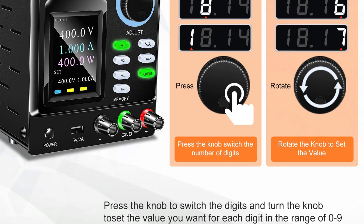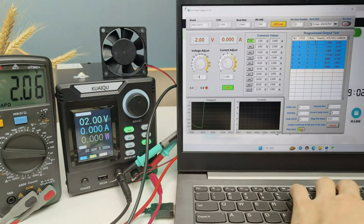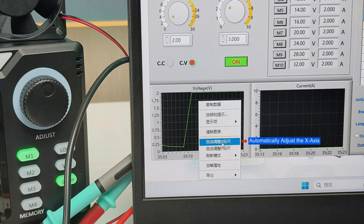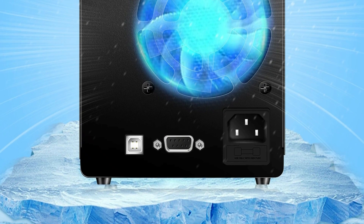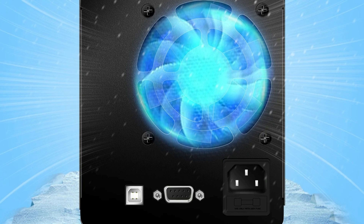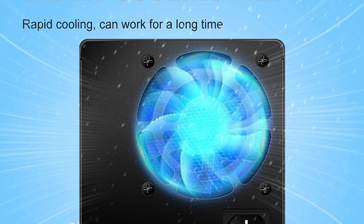Ideal for electronic testing, scientific research, national defense, and industrial applications, it also features a 5V 2A USB port for mobile charging. The Kwai Kwai 1000V DC power supply delivers unparalleled performance, safety, and flexibility for demanding applications. Its programmable features and robust design make it an excellent choice for professionals and institutions.